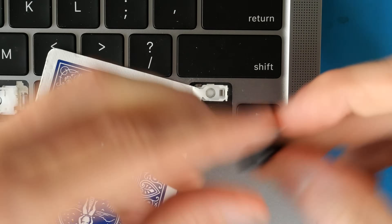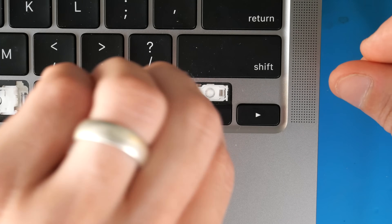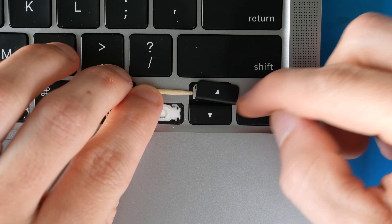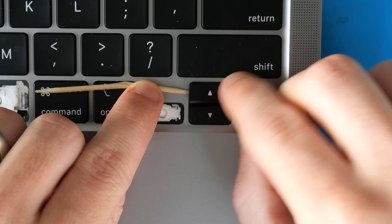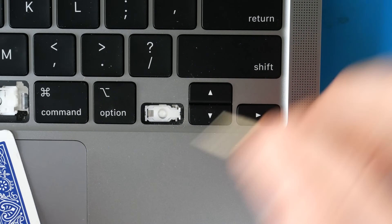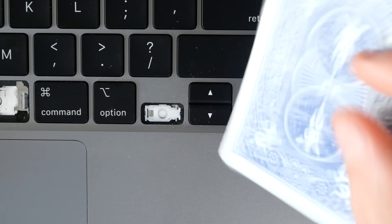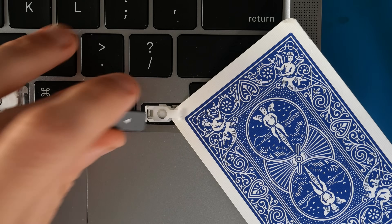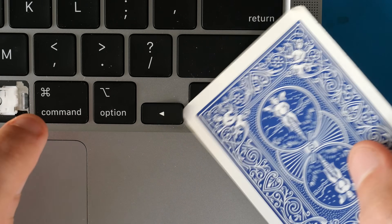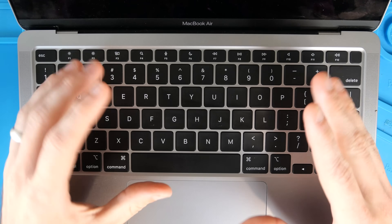To reinstall the arrow keys, do the reverse: pry up the scissor switch using the corner of the card or toothpick, slide the key cap so that one side goes underneath the scissor mechanism, remove your toothpick or card — the key will be cockeyed — then press down on the other side to clip both sides into place. The scissor switch must be lifted and that side must be slid on in order to work correctly. Slide the card underneath, slide the key cap on, get one side attached to the clips, remove the card, and press down on the key cap — up, down, left, and right arrows are reattached.